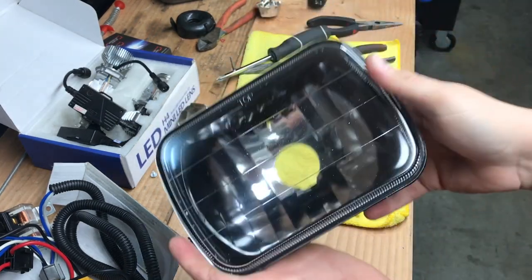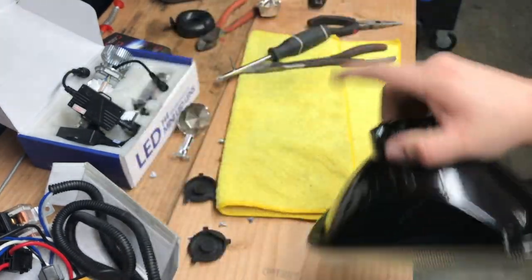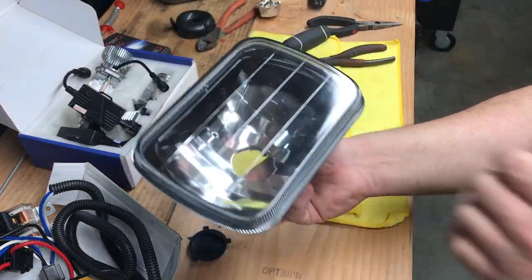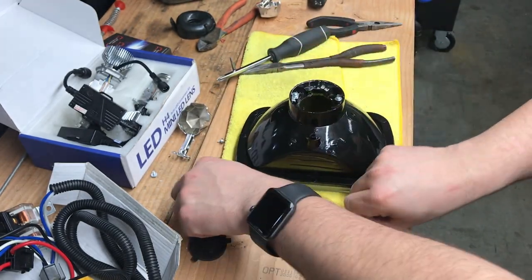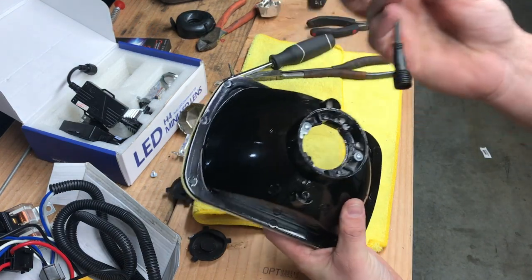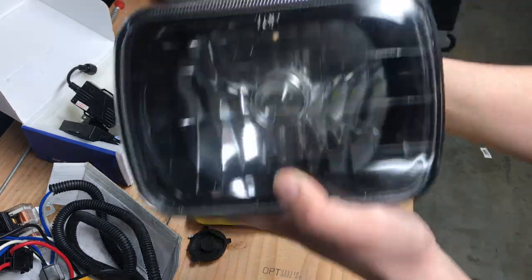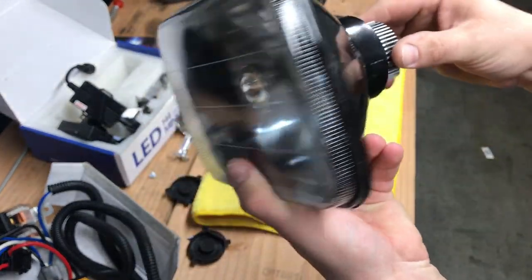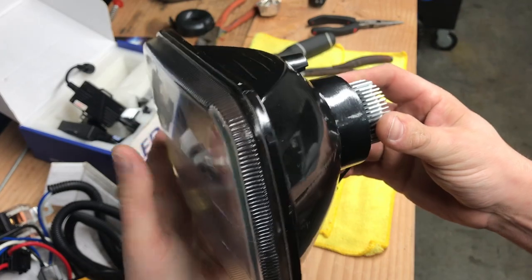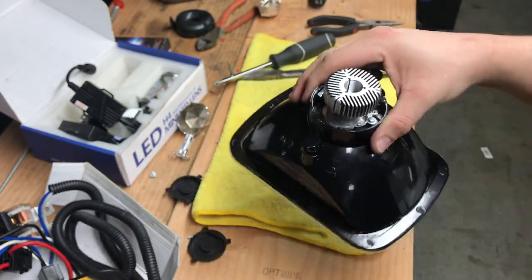Get whatever dust or debris is in there out. At some point I'm going to blow these out with my air compressor. So now we have the stock holder out. This LED fits in one way and has a little adjustment — you've got maybe half an inch to an inch until it hits the edge.